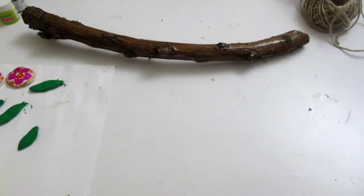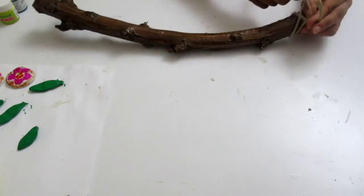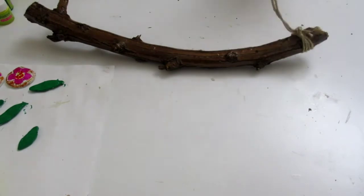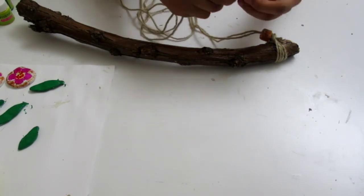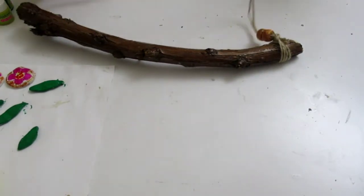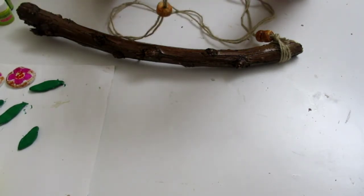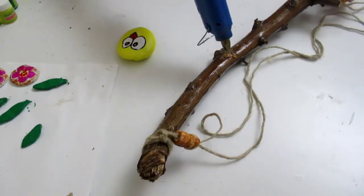Let's cut the beads into the thread in the middle. This is the last step of the oil stick.